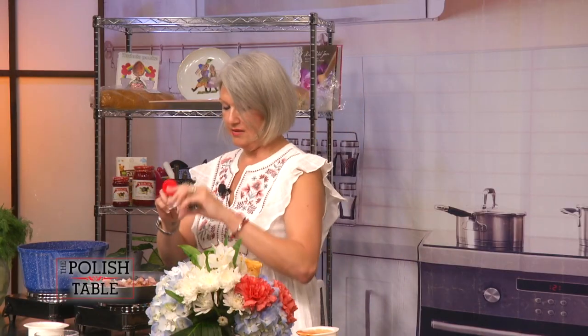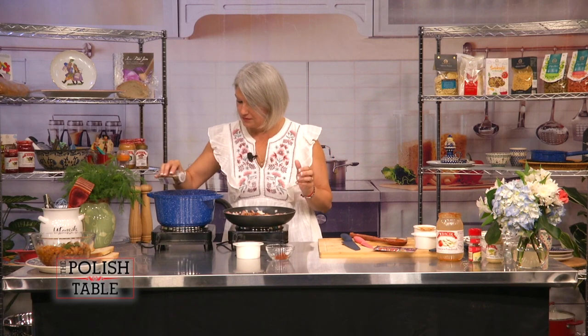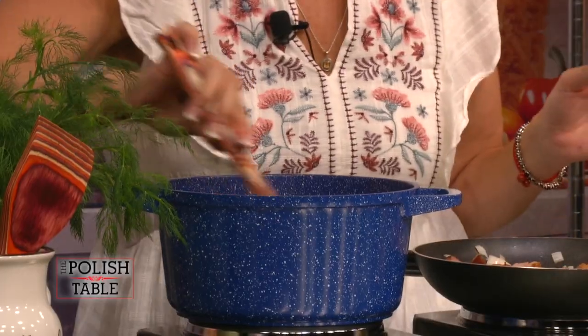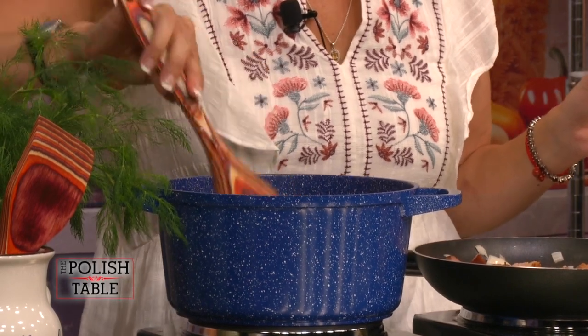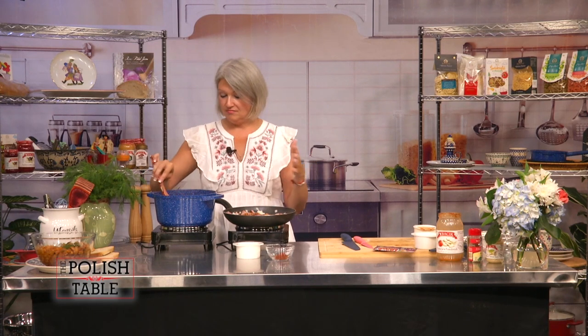Bacik does it for you, but you want to make it your own. I love bay leaves — they give an extra flavor to the food. You don't eat them but they do give a nice taste to the beans. I'm going to do a little bit of caraway — just a sprinkle, a little dash. It makes you feel like you're eating rye bread. This can also be done in a crock pot, an Instant Pot, or just on your stovetop.